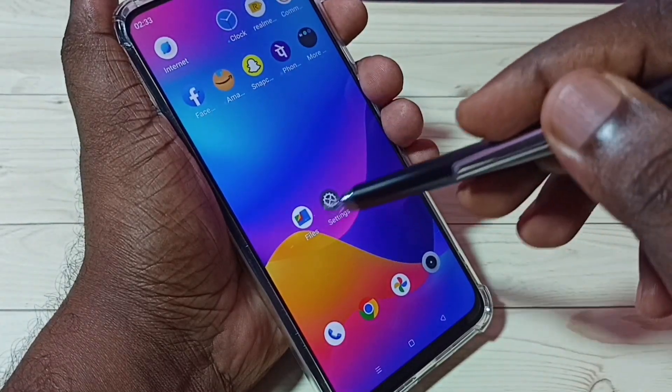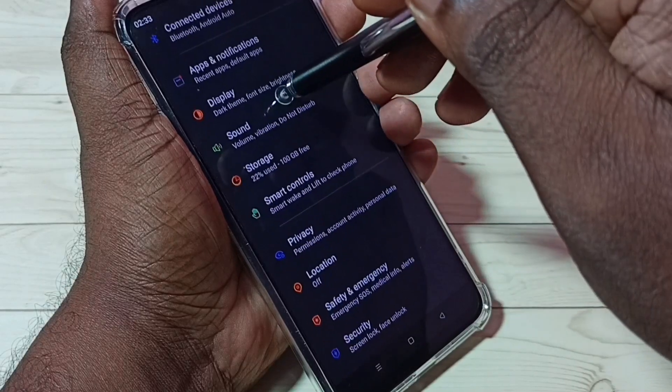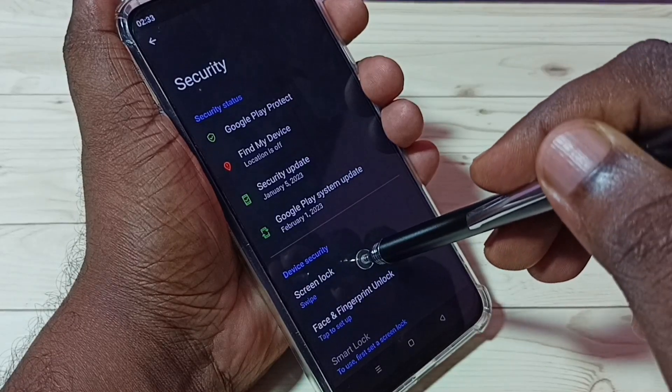First, go to Settings — tap on the Settings app icon. Then select Security, then select Screen Lock.